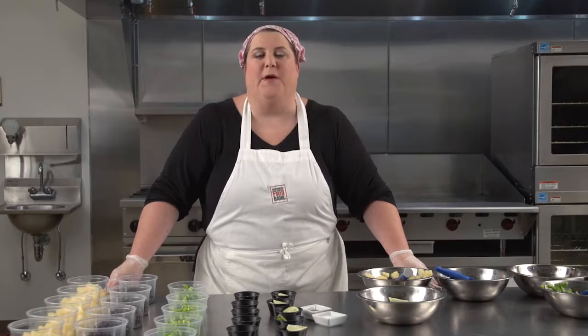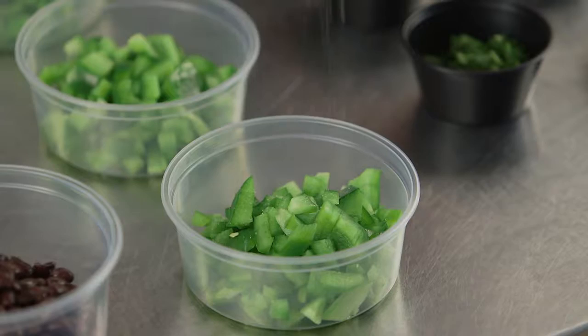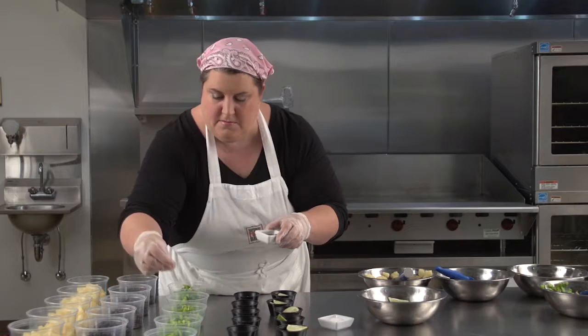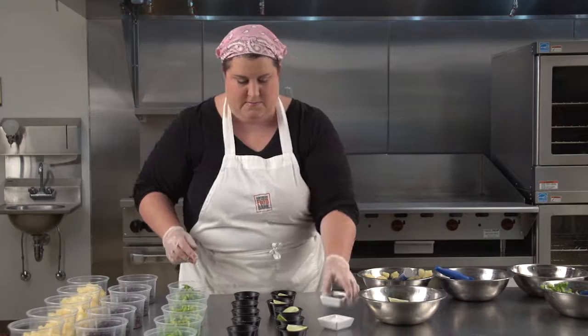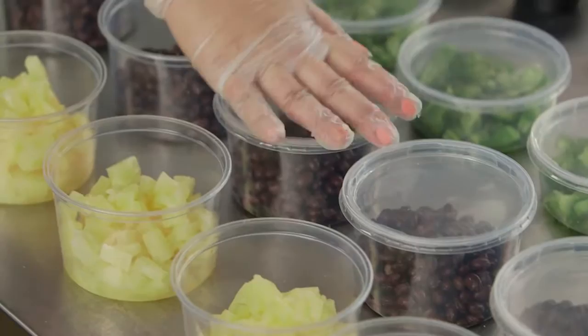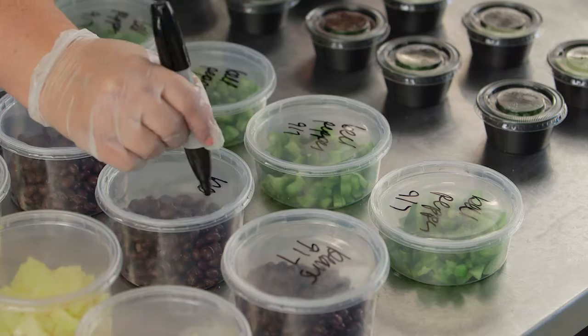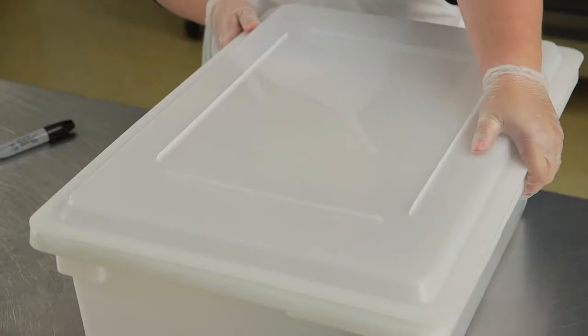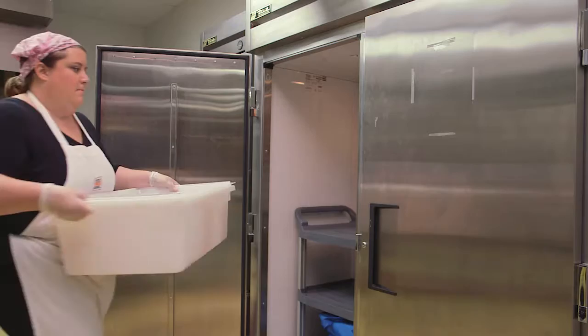And last, I'll sprinkle the green bell pepper with salt and pepper. Now we're ready to cover, label, and date everything. Be sure to keep everything refrigerated or packed in a cooler with ice until it's time for the demo.